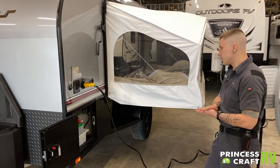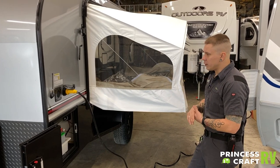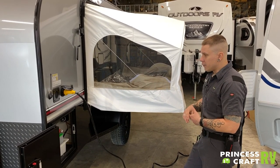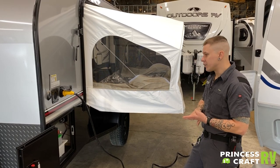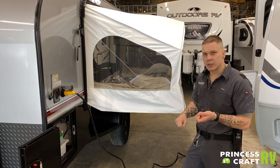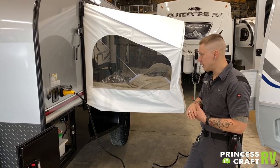Also very important is lug nut torque. The manufacturer recommends a re-torque procedure at the first 10, 25, 50, and 100 miles of initial travel. They want you to re-torque those lug nuts back down to 100 foot-pounds. So it's very important to maintain that lug nut torque.